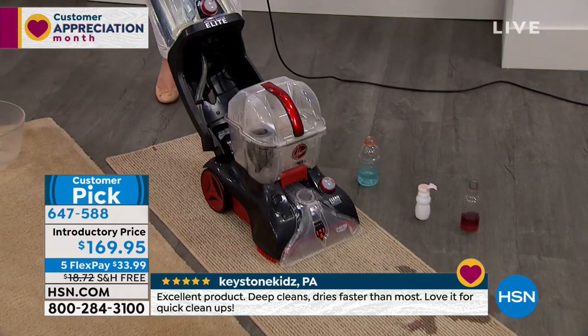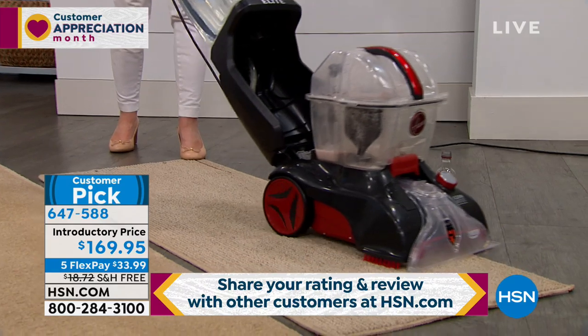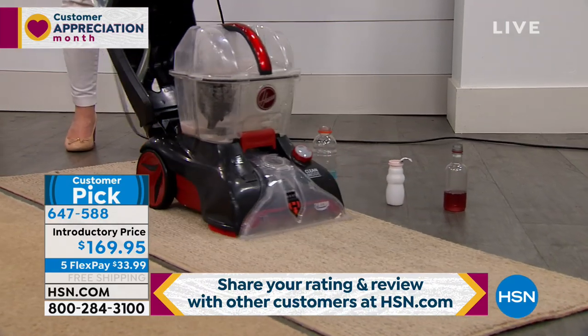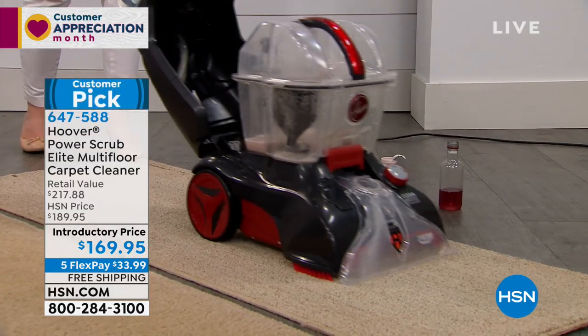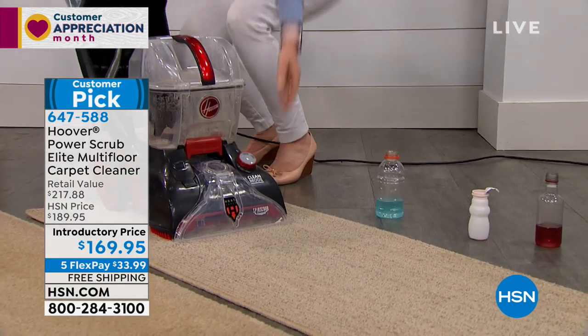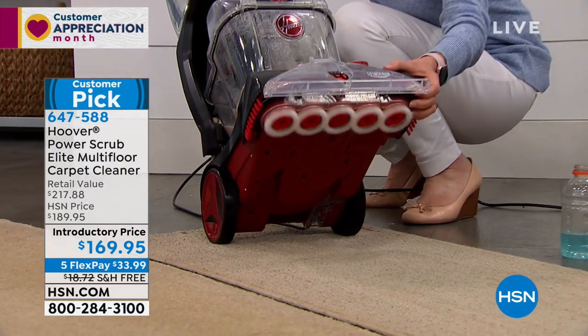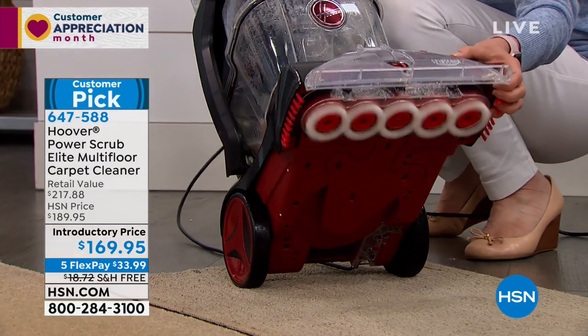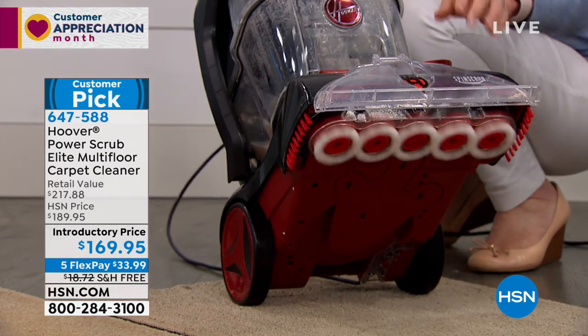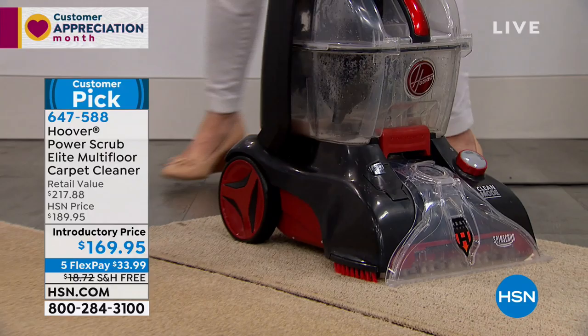Once you use it, it will pay for itself. It's not only powerful — it's washing, rinsing, and scrubbing the dirt, debris, and spills, and it actually pulls with incredible suction, pulling it right out of your carpet. With the quick dry mode, it will dry in about 45 minutes. Check out all those scrubbing brushes.